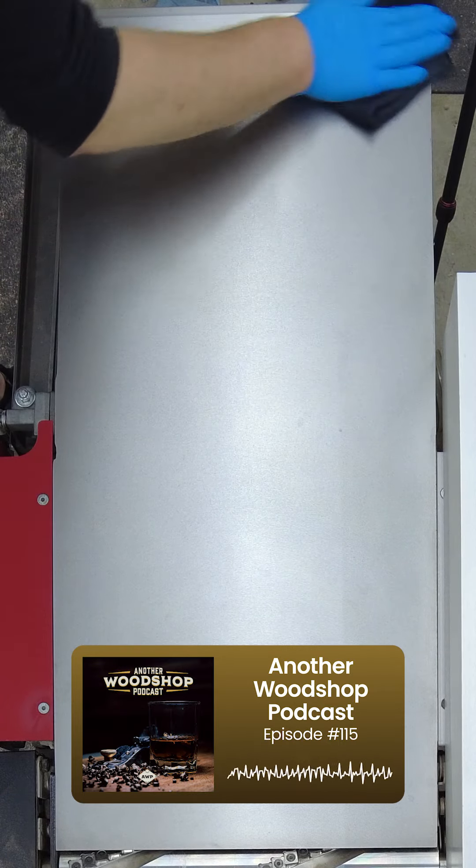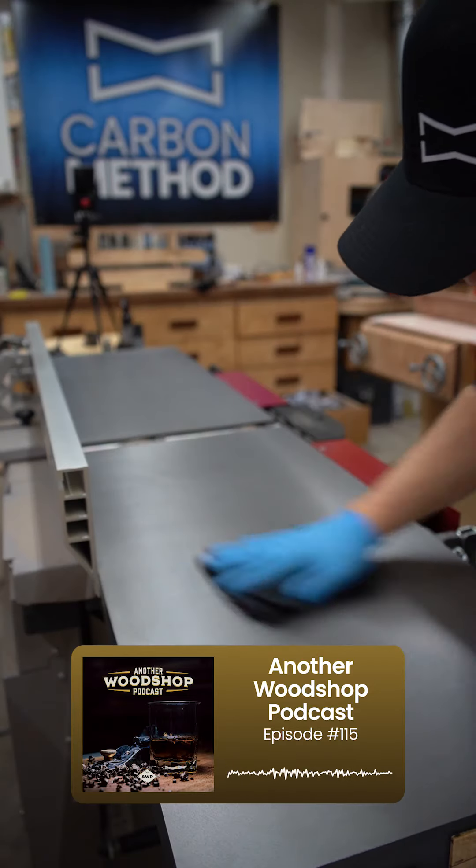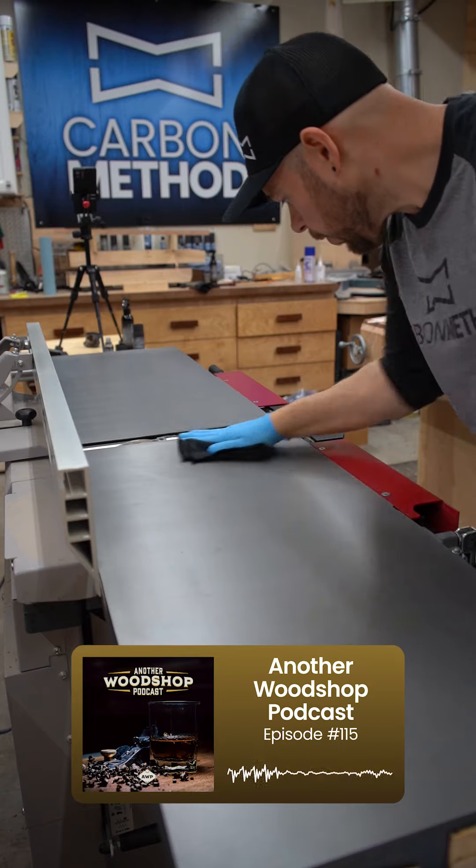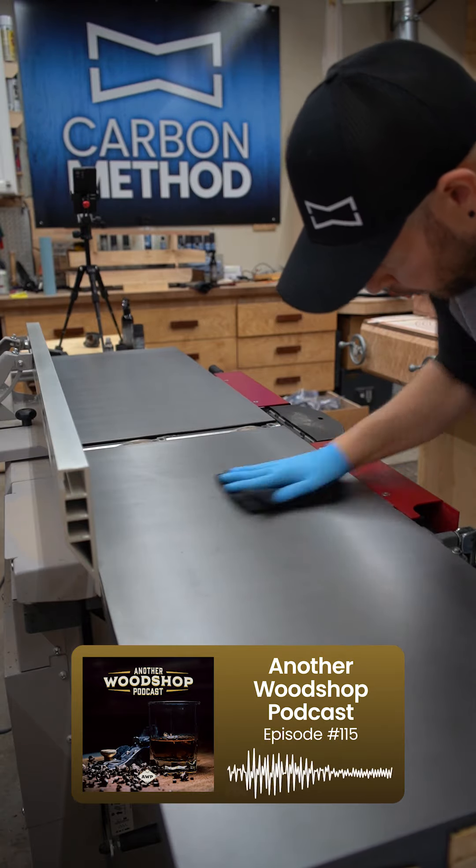Are you going to try that when you get to Missouri? Yeah, I've got the bottle. That might be one of the first things I do because I can't hook up tools or something yet. I'll grab a piece of wood and put some finish on it — I guess I'll just rub them.